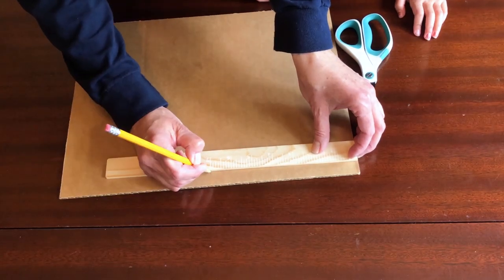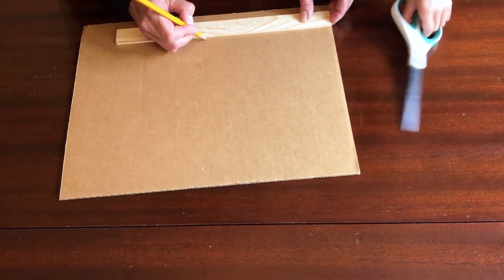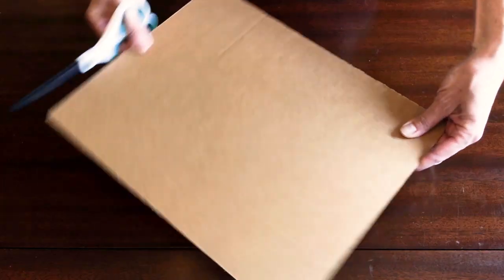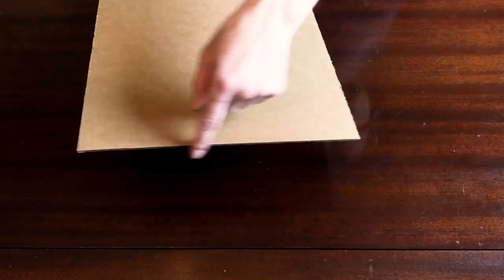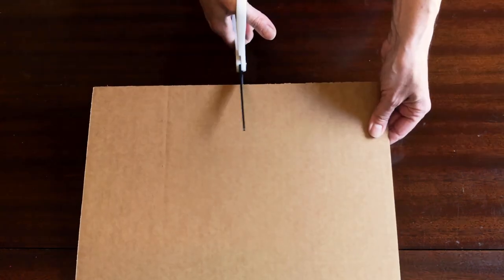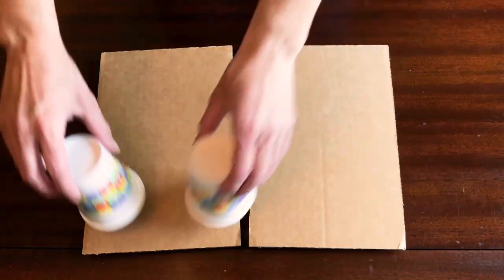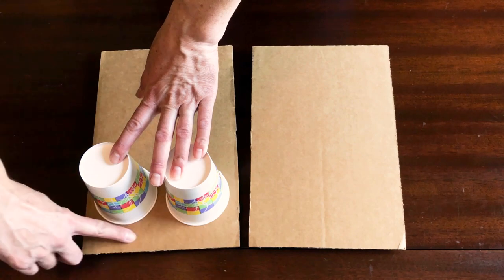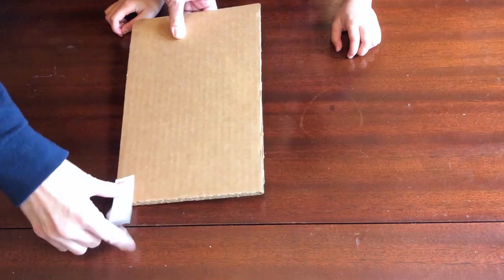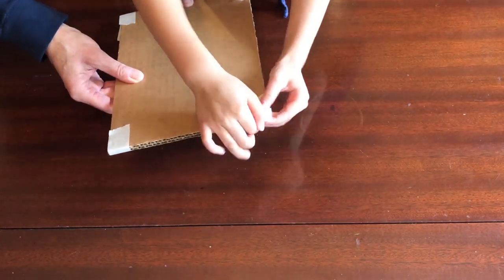Now prepare your materials. Ask an adult to help you cut the cardboard into two rectangles. Make sure that the corrugations run lengthwise on the cardboard — this will ensure a strong base that won't bend. Your base should also be just wide enough for both cups to sit side by side. Stack the two pieces of cardboard and tape them together in at least four places. We chose to tape ours together at the corners.